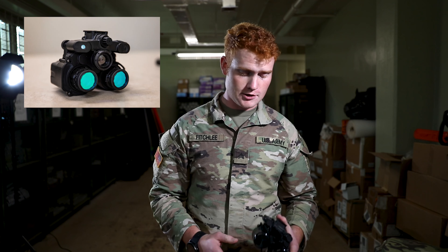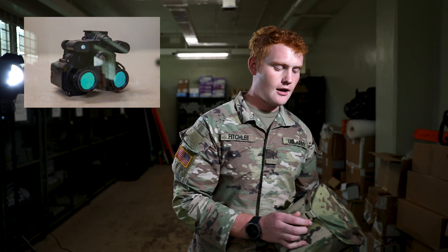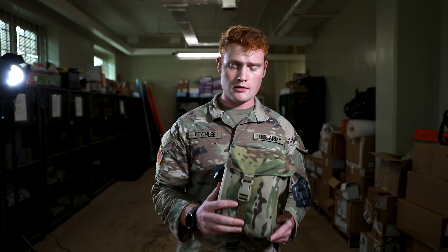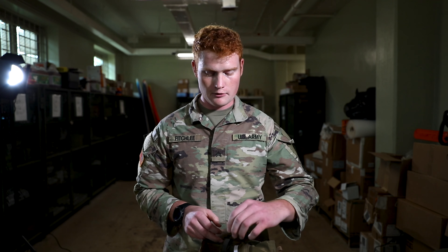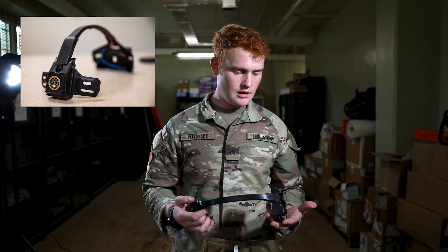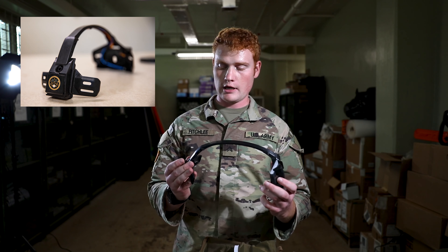During this class, we'll be going through the equipment that you'll be issued, proper PMCS, mounting, operations, and troubleshooting. For the beginning of this class, we'll set aside the FWSI and focus on the ENVG.